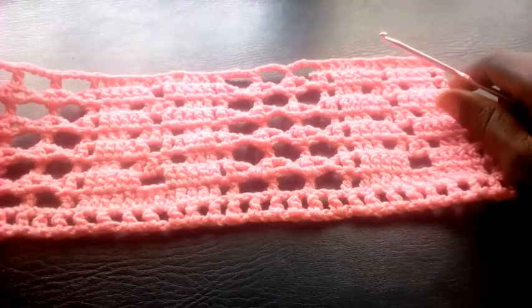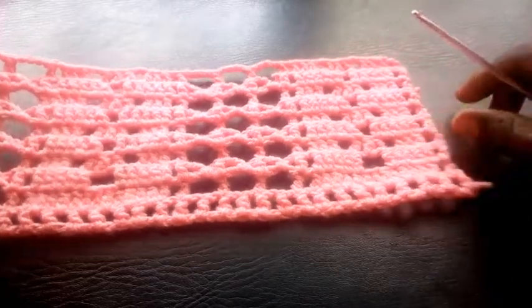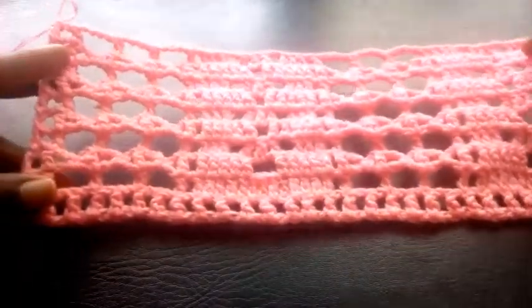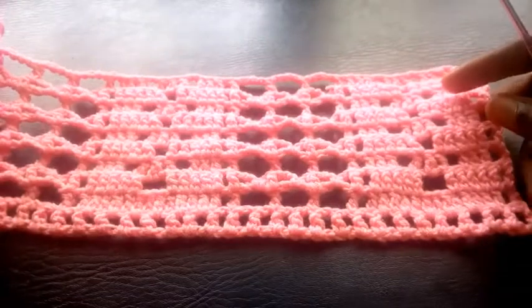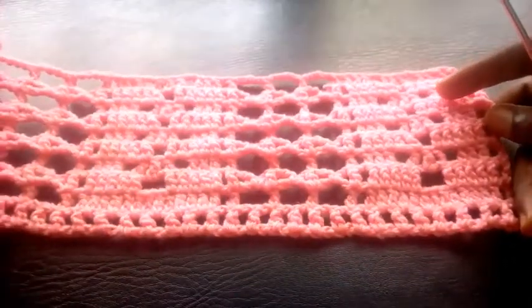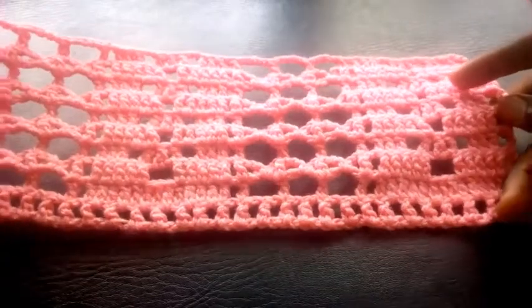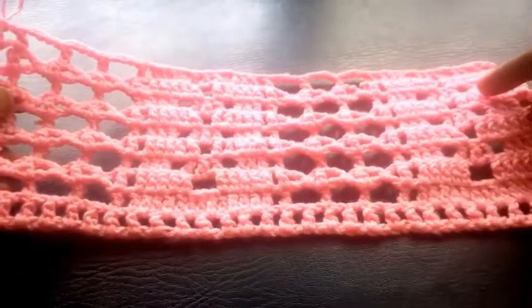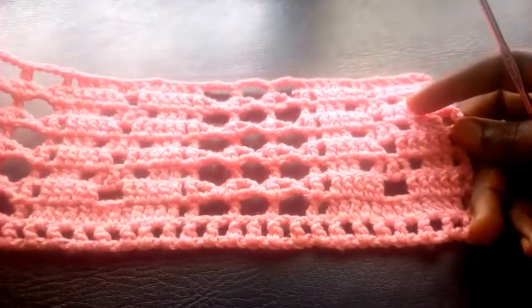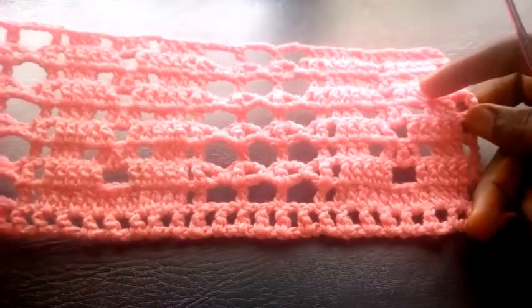So far so good, I've come to the end of this tutorial. Can you see — so beautiful a pattern! Can you see? If you like this video, you can click on the like button to appreciate this work. I thank you all for taking your time to watch this tutorial. Thanks very much — till I come your way another time. Bye for now.